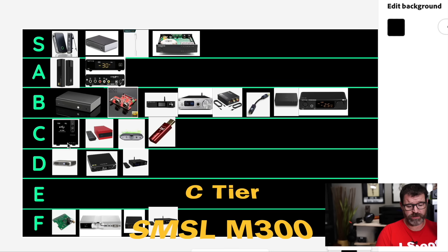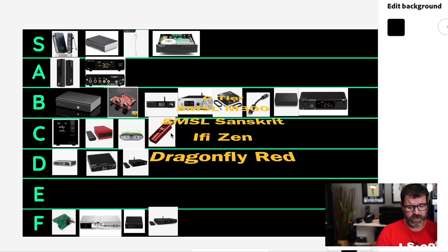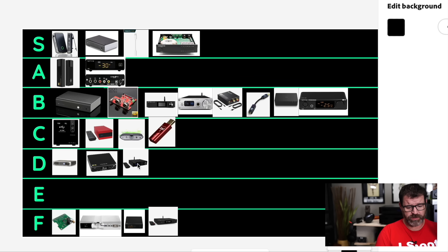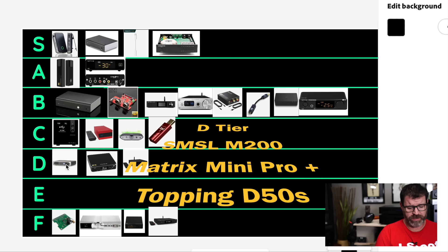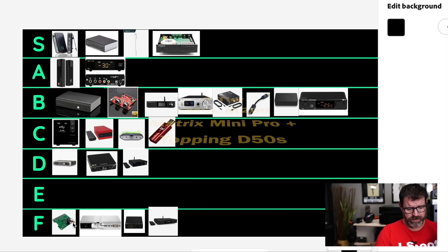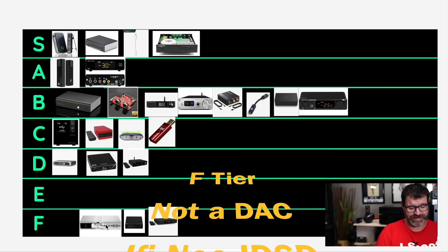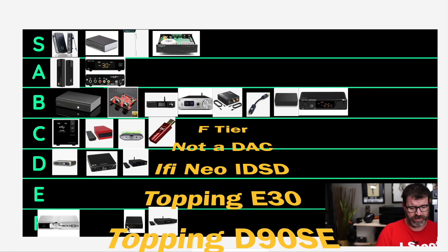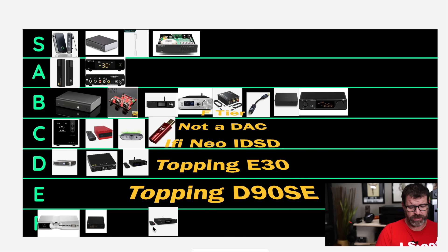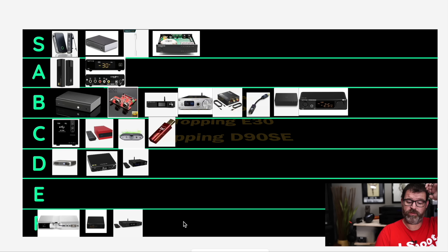D tier: we have the SMSL M200, the Topping D50S, and the Matrix Mini 3 Plus. And on the bottom in F tier: something that's not even a DAC — the HiFiBerry Digi Pro — the iFi Neo iDSD which is a horrible deal, the Topping E30 which is harsh, and the Topping D90SE which is overpriced.